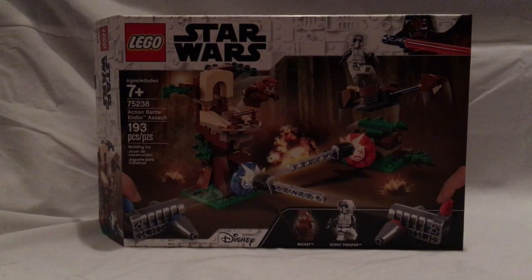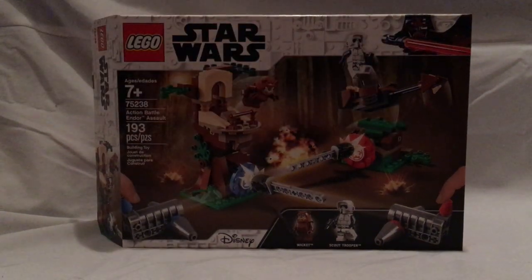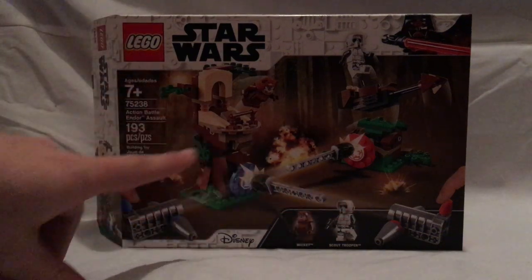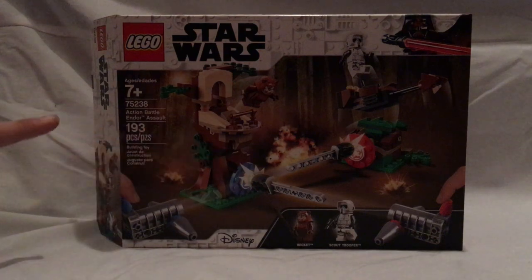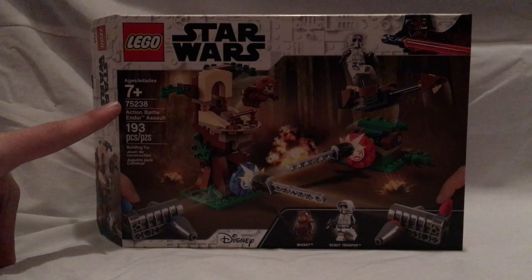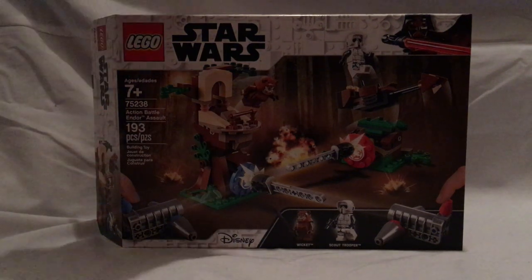Hello everyone, and here I am with another LEGO Star Wars Action Battle set review, and this one is on the Action Battle Endor Assault set. On the front of the box you see the LEGO logo and Star Wars logo. The age recommendation is 7 plus, set number 75238, and it has 193 pieces.